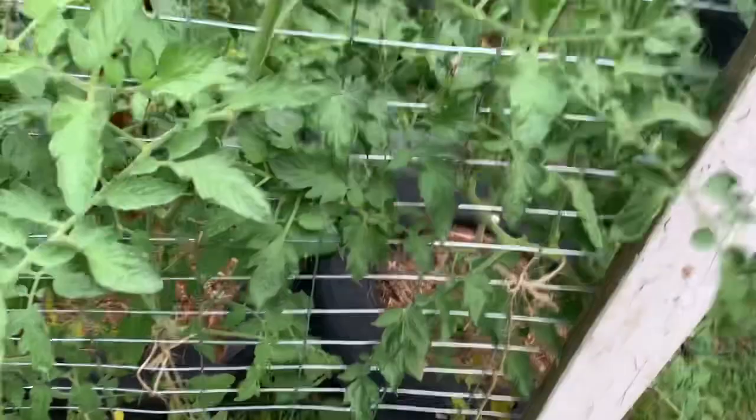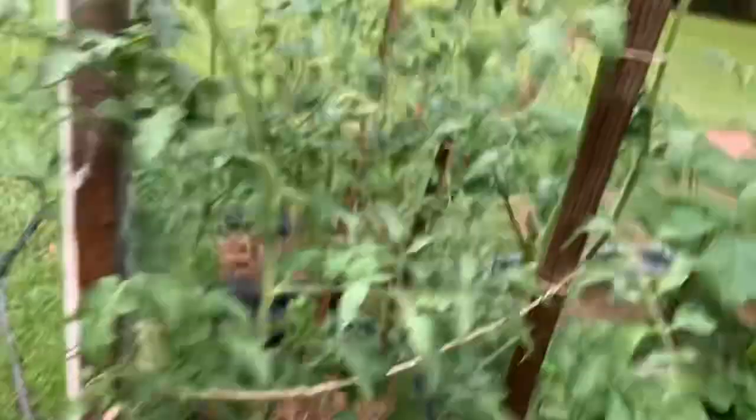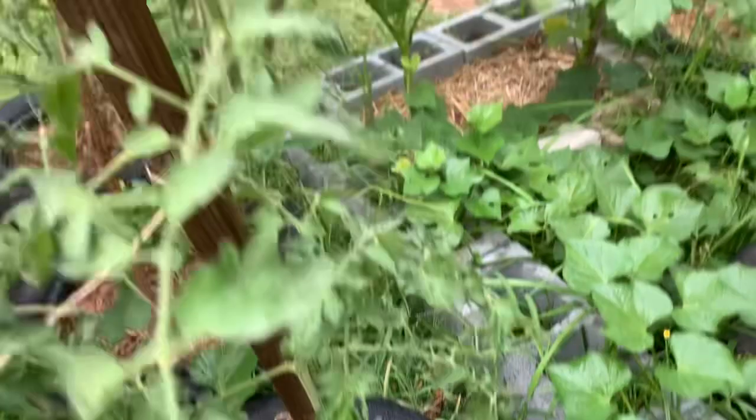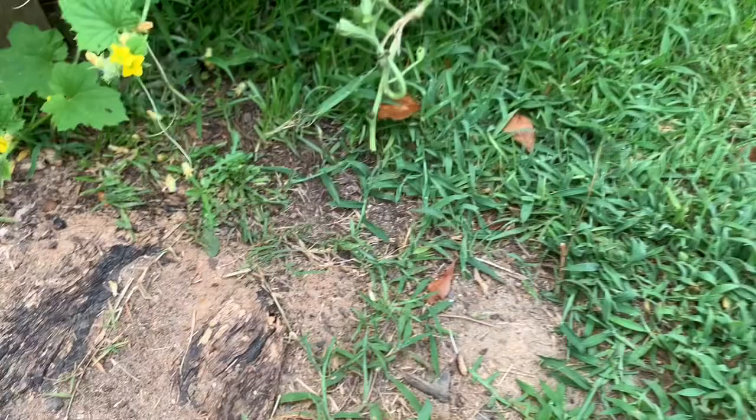I'm going to spray everything. Oh, this isn't harmful to the bees — only the worms. If that was the case I would not be spraying this. I've been watching my plants, and I don't know — I'm not going to say it because I don't want to jinx my plant.